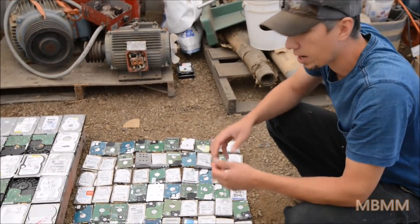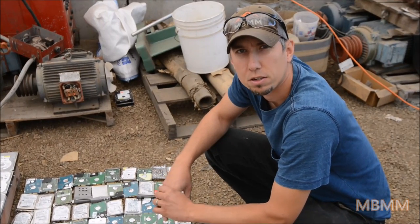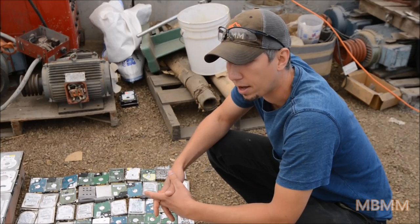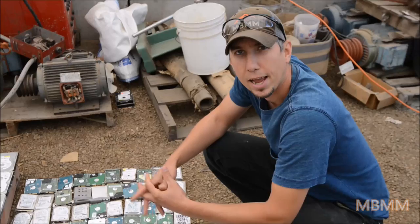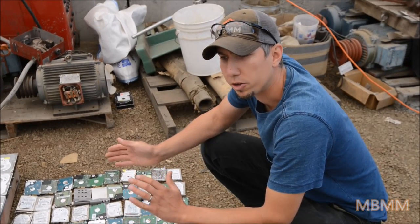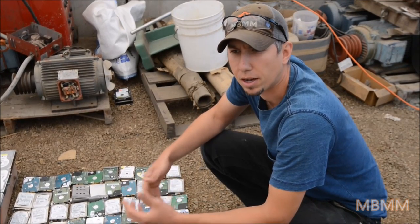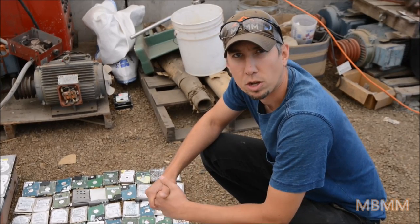We're going to be running them through a 16 by 12 hammer mill with a 1 inch by 3.5 inch slotted screen. We've heard from a lot of our customers that the hammer mill does a great job at hard drive destruction and data destruction. They found that the 1 inch screen really is the sweet spot for total destruction of the hard drive without sacrificing any of the throughput or capacity of the mill. So we're going to run a sample today and show you the results.